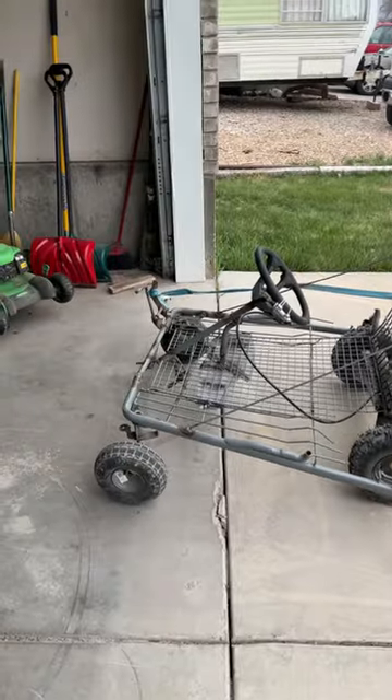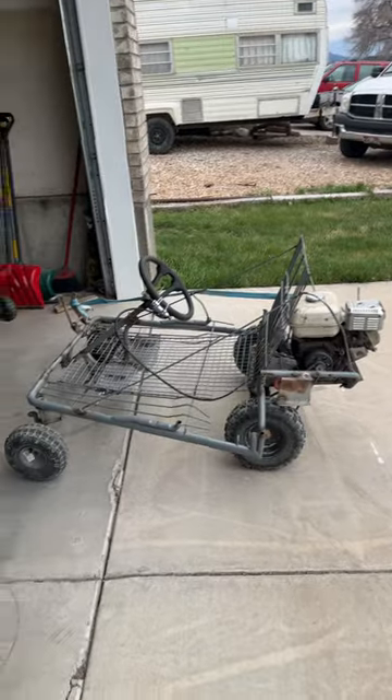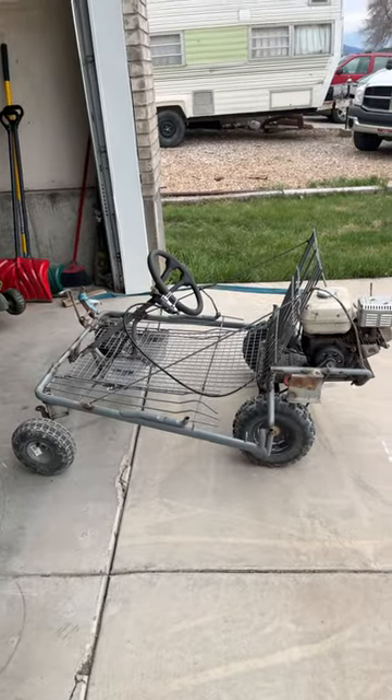So someone left the shopping cart on my lawn, and I decided to make it into a go-kart. I wanted to do it as cheaply as possible, so let's go through the list of what it costs.